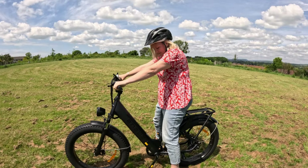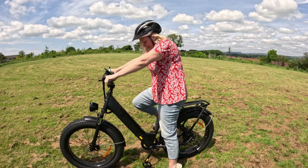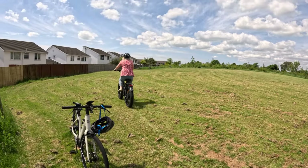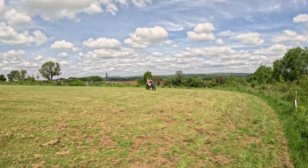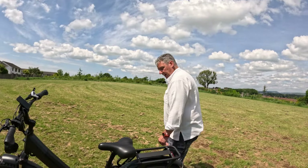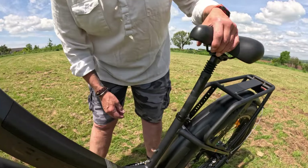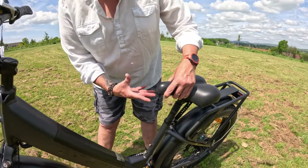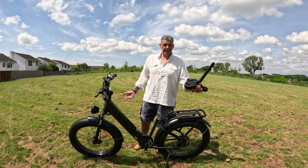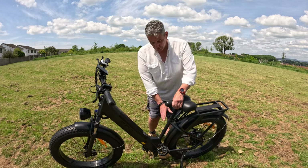The saddle is set a bit high for me — but I can just about make it, off we go. It was a little bit high. To adjust the saddle, it really is quick release — off you go. You can mark it up with a bit of tape for multiple users, or a bit of security if you want. Take the saddle with you — it really is that simple to adjust the height.